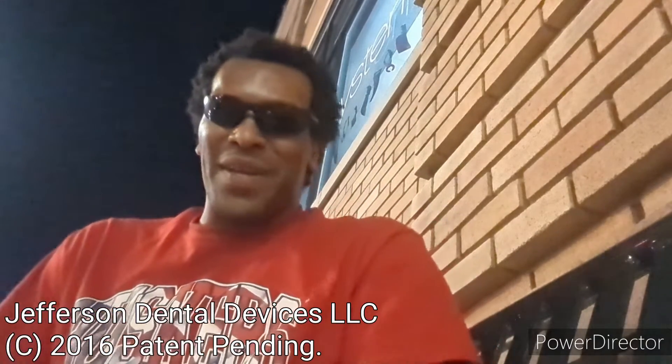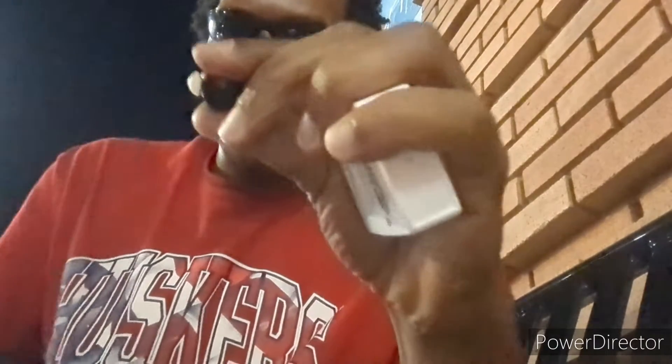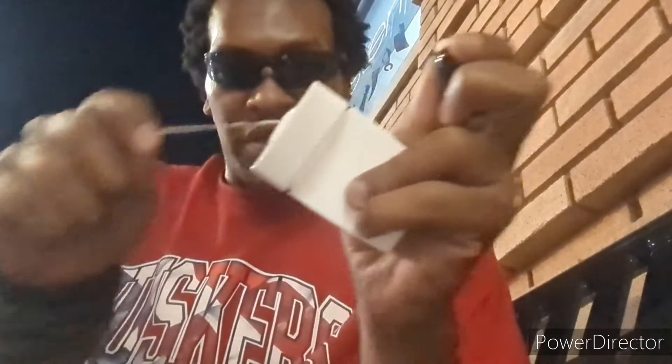Hello, I'm Dave from Jefferson Dental Devices LLC, and I'd like to introduce you to my flossing balls. What I love about these is they're a lot easier to use — twist open two millimeters by hand, twist open with the fingers, or use your favorite flossing lid to twist them open.